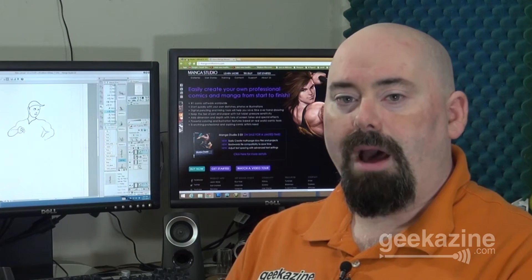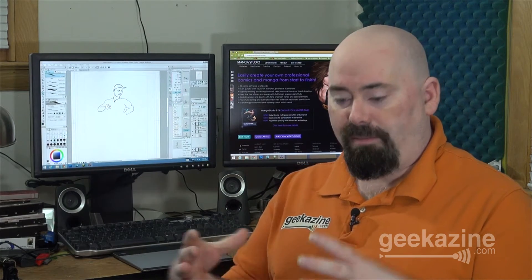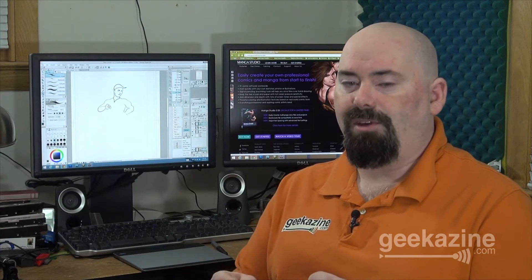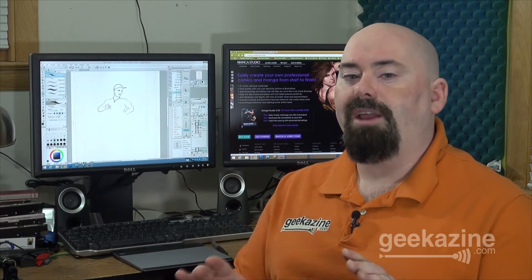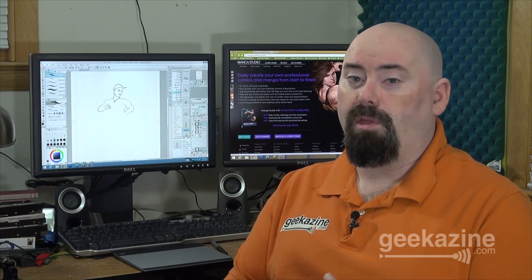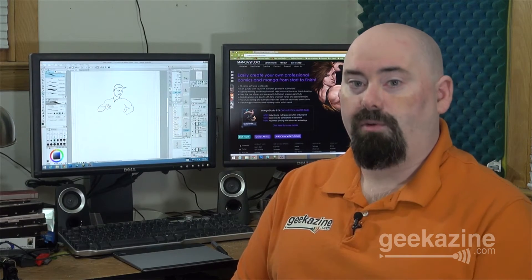Today I'm going to be talking about two products — one is a piece of software and one is a piece of hardware that you use with that software. Before Geekazine I started another website where I was actually drawing comics on a daily basis. I remember when I got my first tablet-pen combo to draw the comic and it was a lot better than before. Things have changed big time since 2000 when I was creating that comic. We've got software that works a lot better and hardware that works a lot faster, and that's what we're going to show you with these two products.